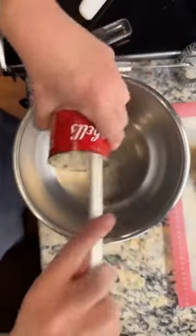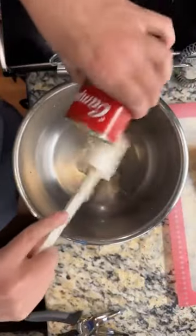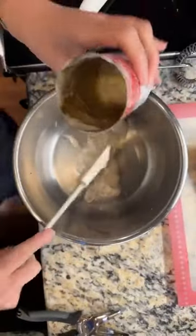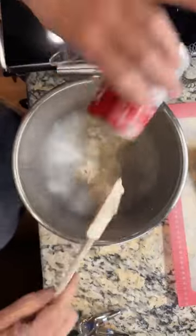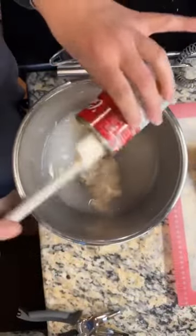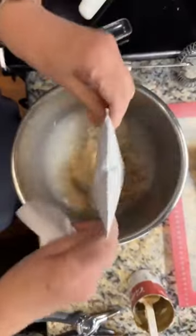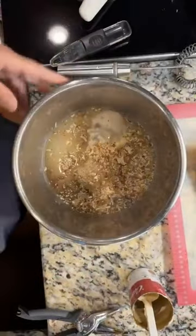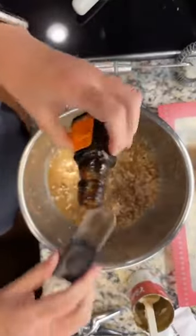I'm going to put this in here, and then I'm getting a can of water — putting a can of water in. So I've got two of these things in. Then I've got some French onion soup mix. I'll drop that in, and some gravy master — or if you have kitchen bouquet, that'll work also. So I'm going to put a tablespoon of that.